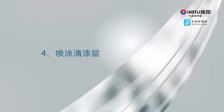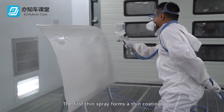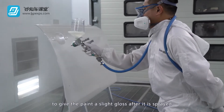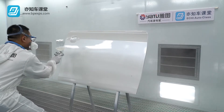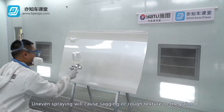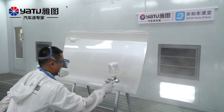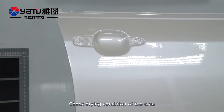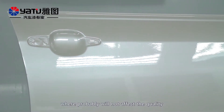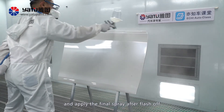Spray Clear Coat. The first thin spray forms a thin coating to give the paint a slight gloss after it is sprayed. Uneven spraying will cause sagging or rough texture to the paint. Check the drying condition of the area where it will probably not affect the quality, and apply the final spray after flash off.